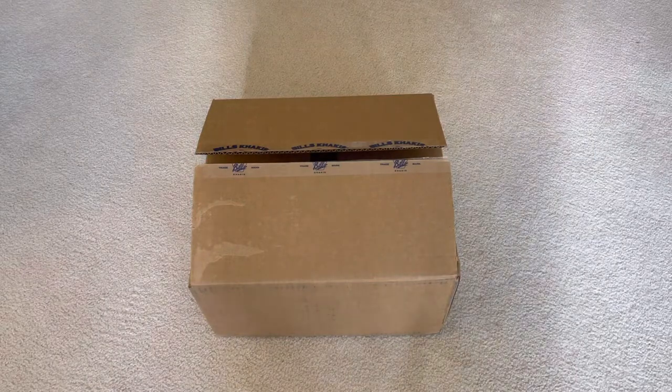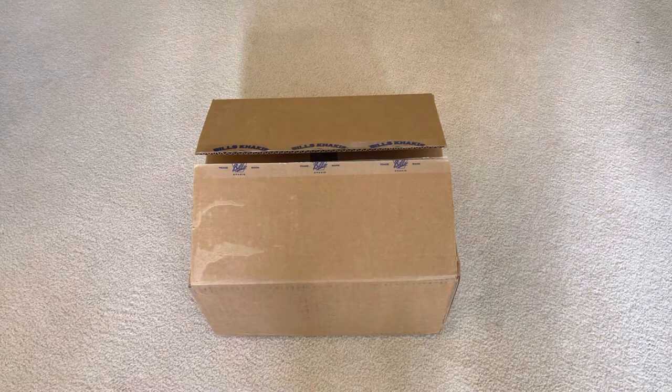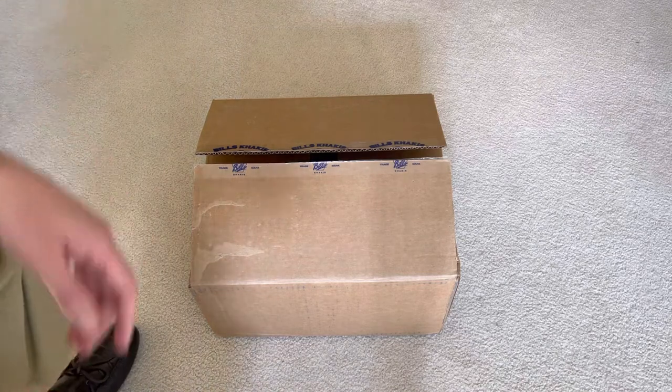We're gonna try this one more time — been getting phone calls and just technical difficulty, so hopefully this time this will work. I will try to crop in anything from the other videos that I was filming that I think might be noteworthy, but I'm gonna really try to touch on it well enough. If you see any cutting and splicing, that's kind of what's going on.